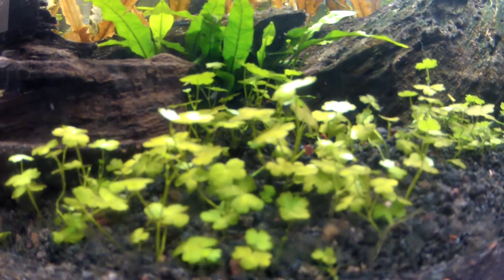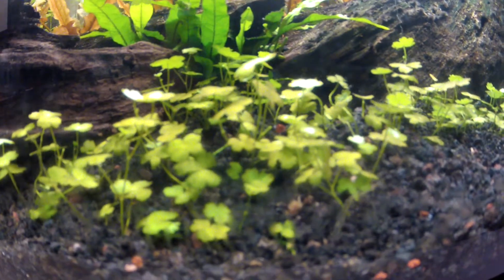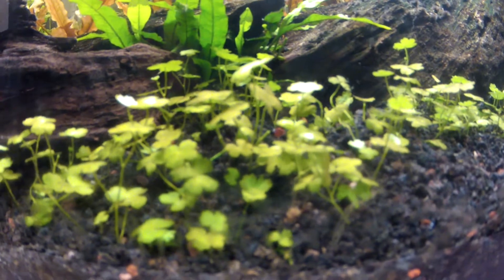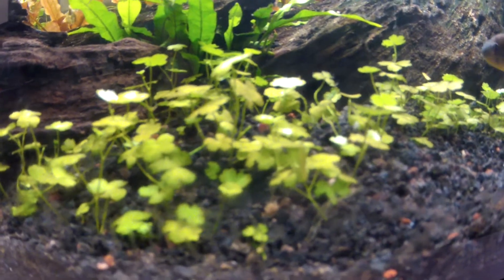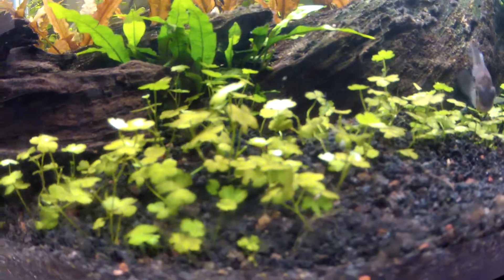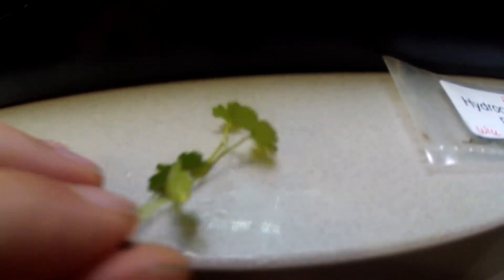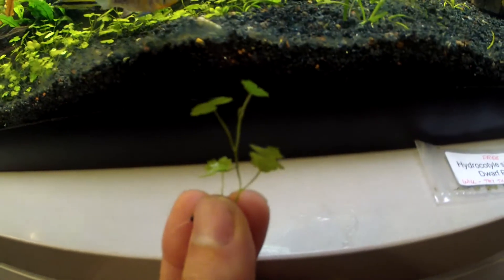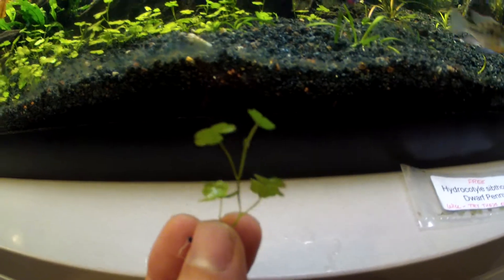Hey guys, Will here, wild0635. I wanted to talk about dwarf pennywort — it comes from Southeast Asia and it's a really good foreground or mid-ground plant. It stays low, as you can see here. Here's the plant a little closer up. It's growing well in my eco complete; you can see the roots have attached to the substrate. I'm growing it under medium to low light and it's growing well.